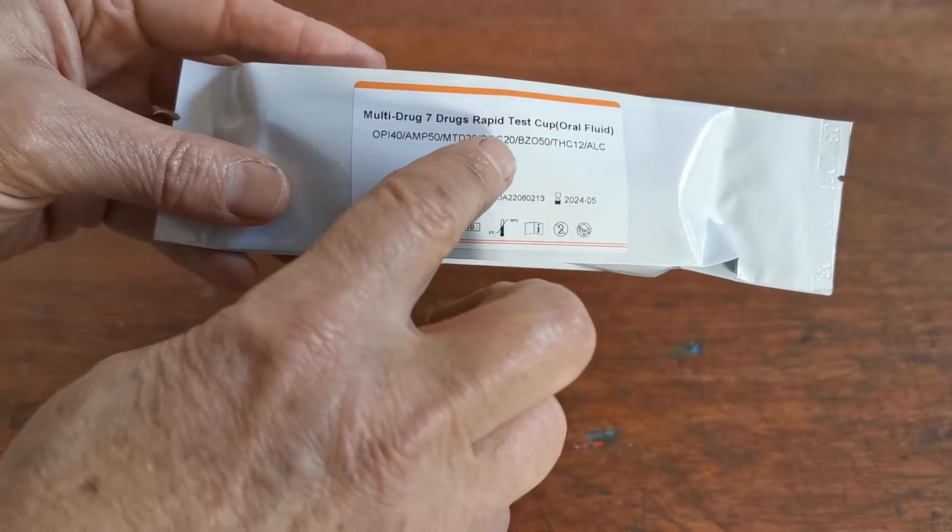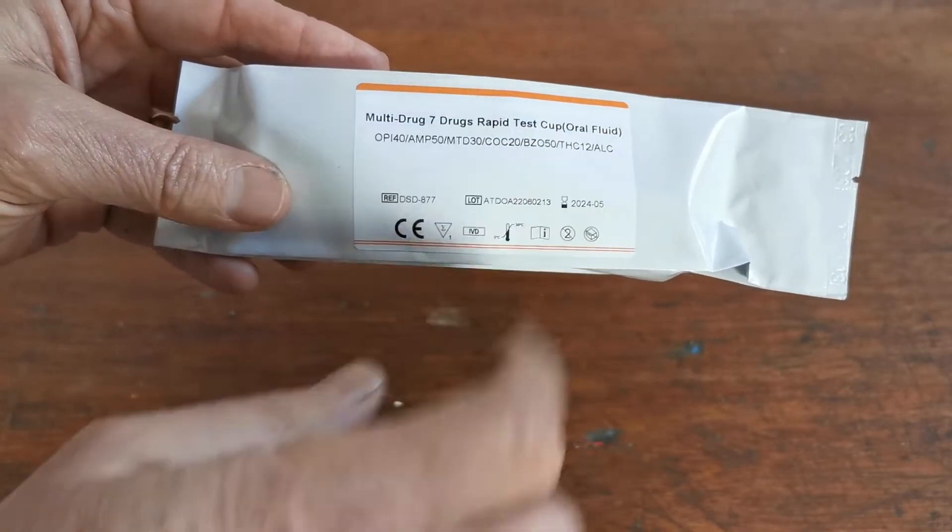This test screens for opiates, amphetamine, methadone, cocaine, benzodiazepines, cannabis, and saliva alcohol.